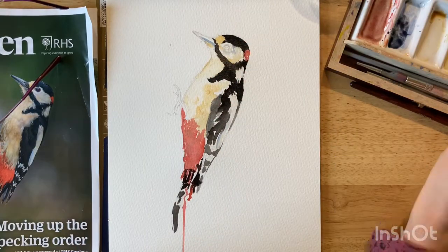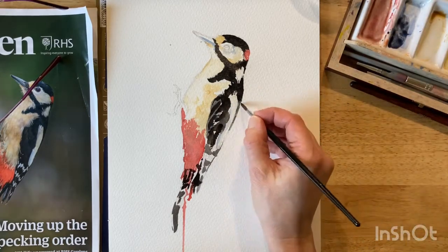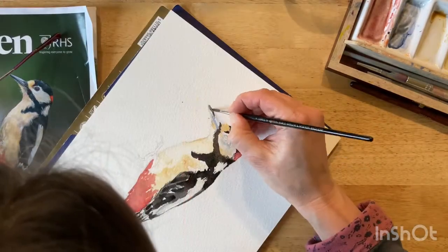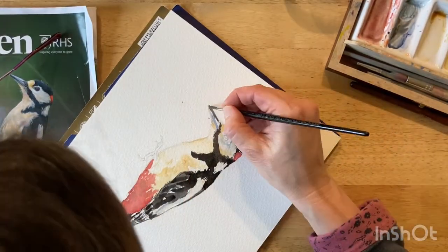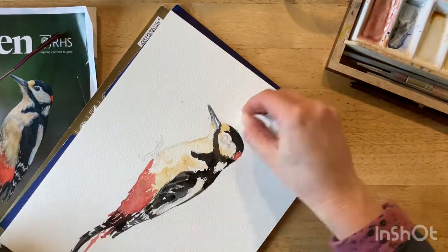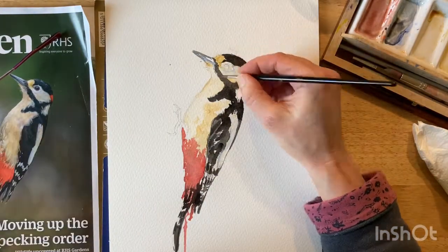I've added a few details here — some feathers to create an illusion of feathers — but I've tried to keep the detail to a minimum just so that it's got that lovely free-flowing effect. As you can see here, I've splashed a little bit, so I'm going back in with a little bit of water and dabbing it out. That's quite easily removed.